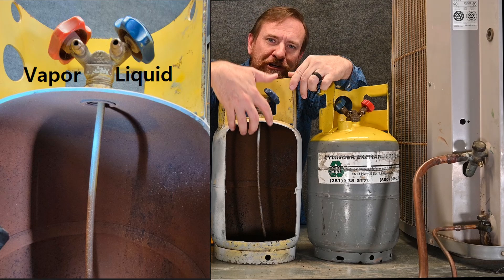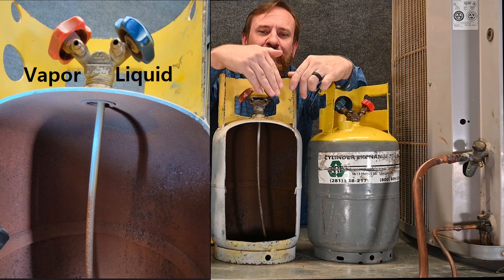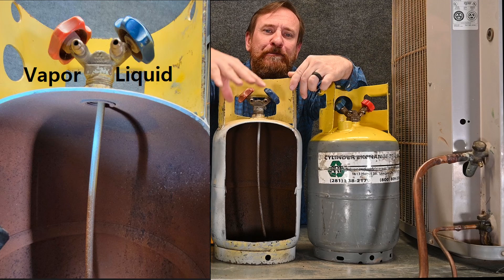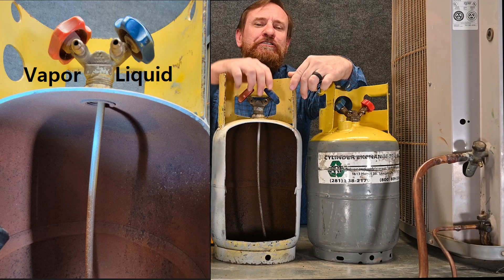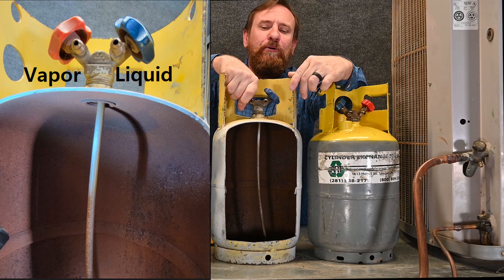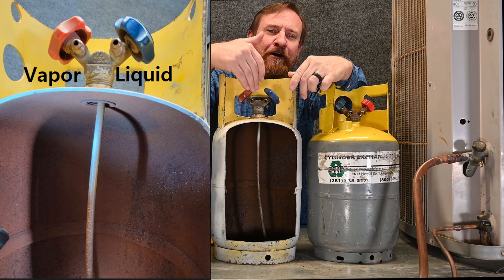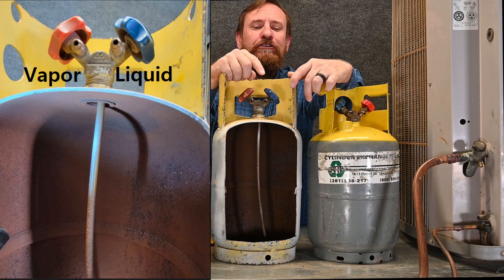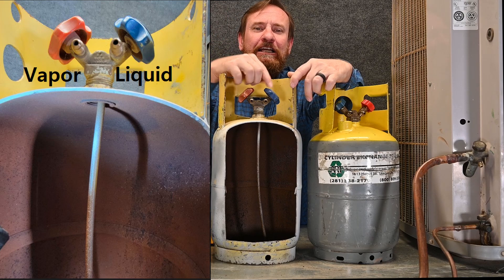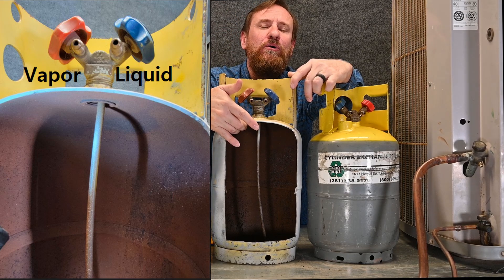The vapor pressure pushes down on that liquid refrigerant, and if you were to open this valve, liquid refrigerant should shoot out because the vapor pressure pushing down on the liquid would push the liquid up through the straw and liquid refrigerant would be coming out. If you open up the vapor port, since it's at the very top, only vapor would be coming out through this port. In the upright position, liquid has a straw to the bottom and the vapor one has only a hole at the very top.